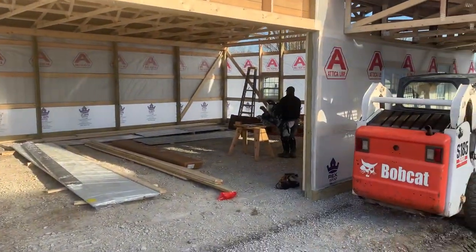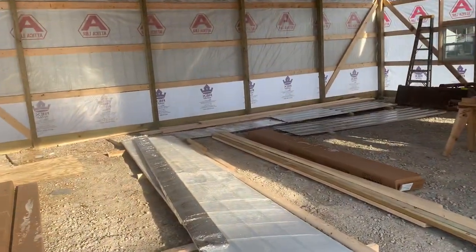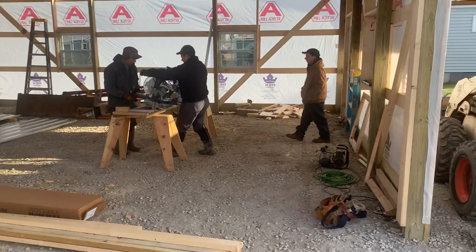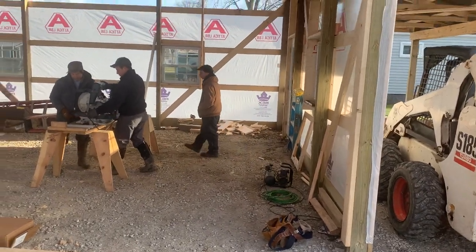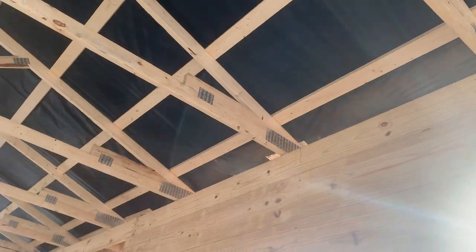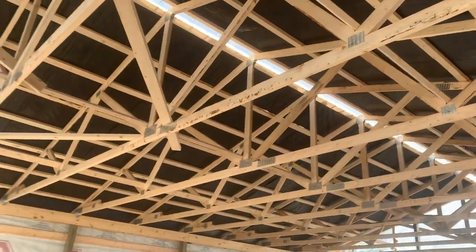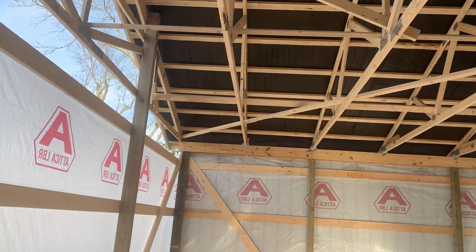Let's take a look. That door right there is going to be a 16 by 8 overhead door. We put a double 2 by 12 up there - a little overkill, but that will definitely support that 16 by 8 door. Also four foot on center truss spacing, as you can see, with hurricane ties being applied.